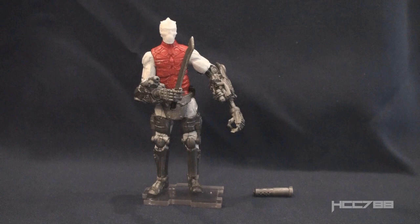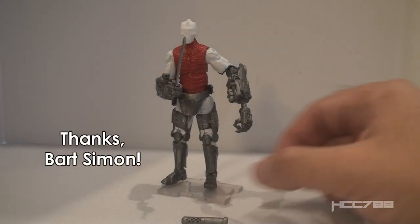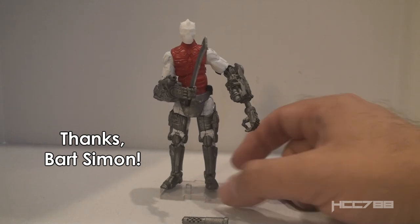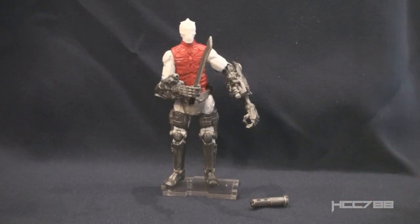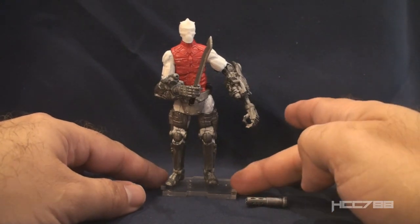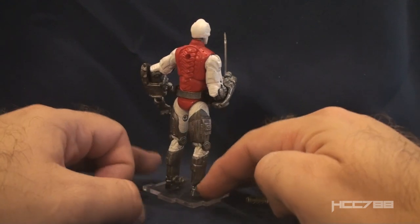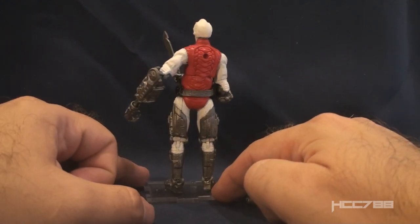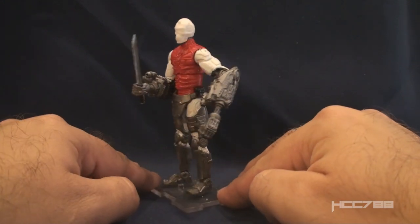This video would not be possible without the help of Bart Simon. This is his figure — he participated in the Custom Class at JoeFest. He let me borrow this figure for a little while so I could take a closer look at it, and he allowed me to shoot some video of it. We shot this video at my table at JoeFest. This figure is a modern interpretation of the Action Force figure Skeletron.